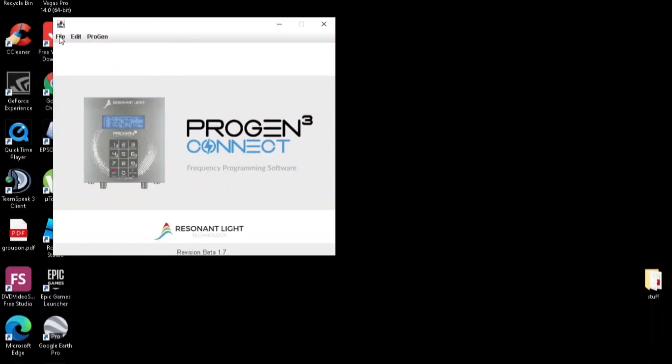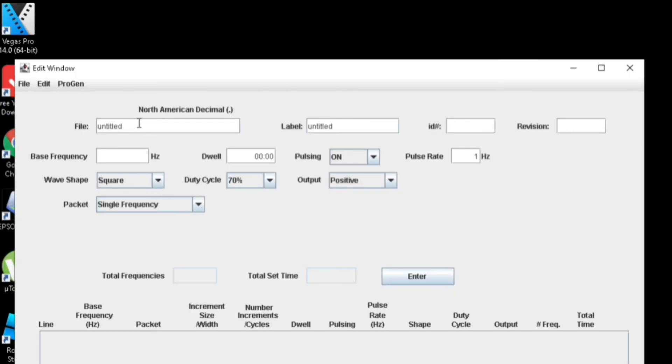Greetings YouTube, it's Sunday and I wanted to do a video about creating a custom frequency set on one of these Progen 3 machines using their Progen Connect software. So you open it, click File, New PG3 File, and this is where you can start entering in information.